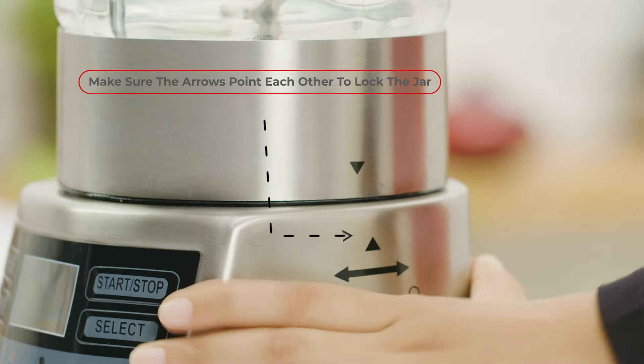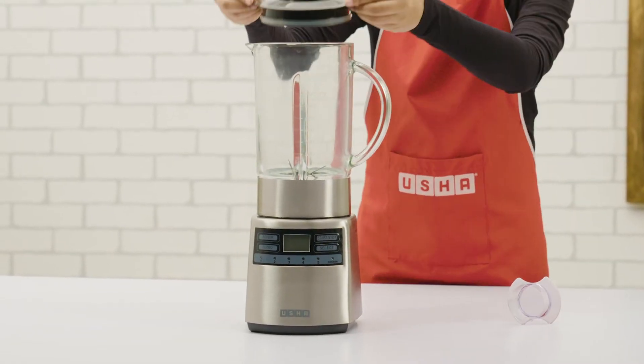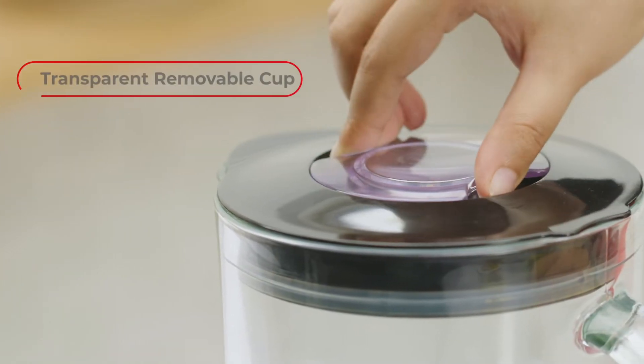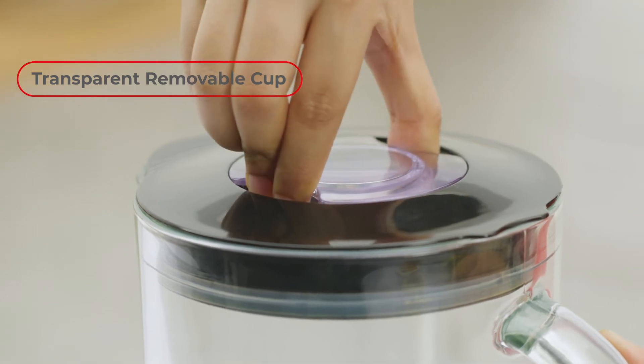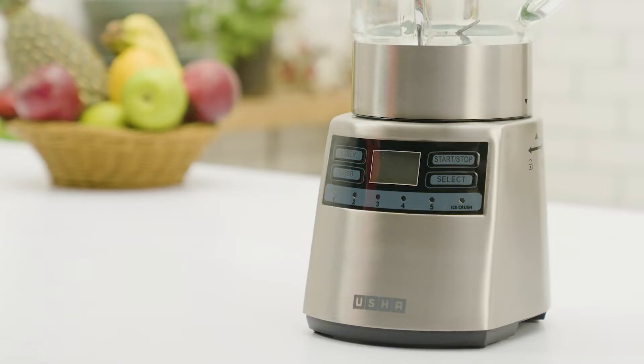Match the arrows to lock the jar in place. The top lid features a transparent removable cup that enables you to add ingredients while blending. The control panel on the Usha Power Blender comes with seven speed settings to help you blend or crush various ingredients.